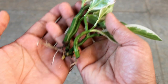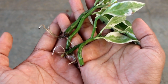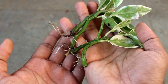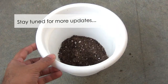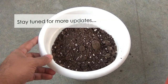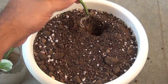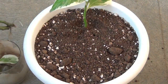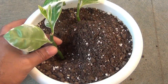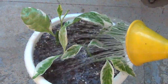Now all the cuttings are ready to be transplanted into the soil, but you can keep them in water if you like and enjoy them at home. I am going to grow them in the soil. So guys, this is all about how you can easily grow the devil's backbone from cuttings in just plain water. If you found the video useful, please don't forget to like it, share it, and subscribe to my channel. Thank you very much for watching — have a great day!